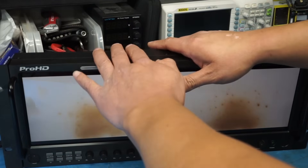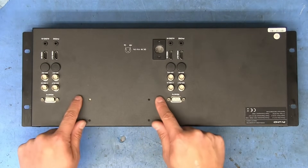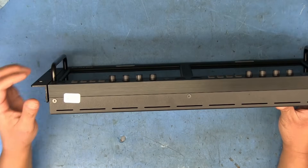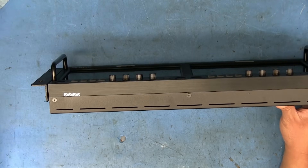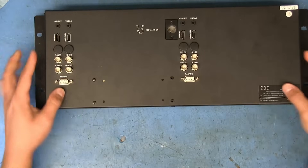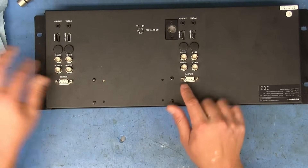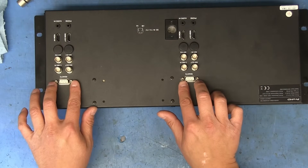I'm going to disconnect everything and open it up. I'm not sure what all needs to come off — we've got four screws right here, and six screws along the top — three on top and three on the bottom. And what's this — 'void if removed'? Oh shoot, I just voided it. Dang. Anyway, those four screws were holding a bracket because the power supply had a mount back here, so I don't think I need those.